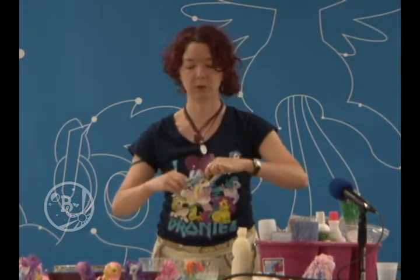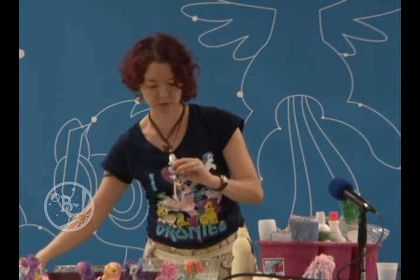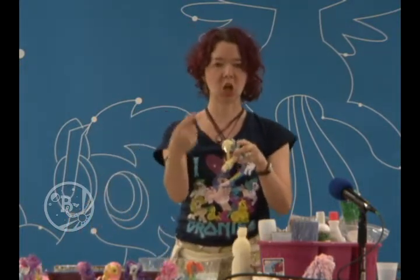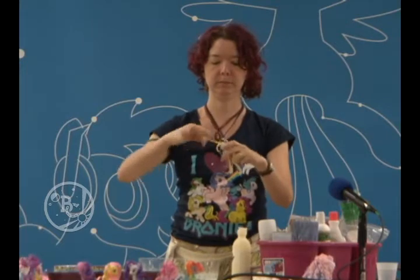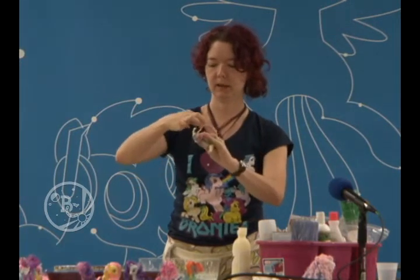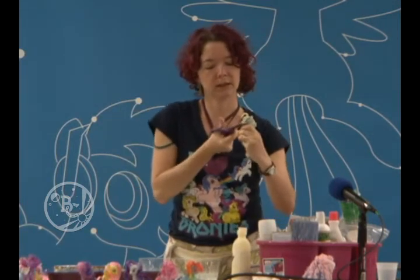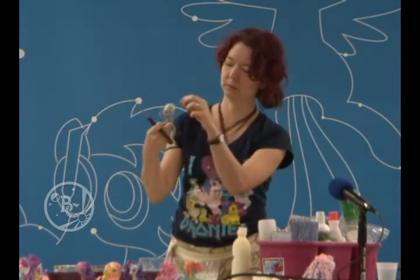Rainbow Dash is a four-lock pony and so is Derpy. Separate out that little bit you want for the forelock and take it down just past the nose, then leave that put. With Rainbow Dash I would separate each color; with Derpy I'm just going to grab a chunk of hair and twist it up so you've got a nice little knot. Her hair kind of starts shorter and gets a little bit longer further down the neck. We're going to cut it while it is still twisted — it gives it that uneven, shaggy look at the end.